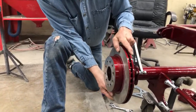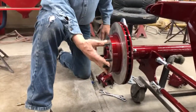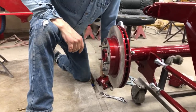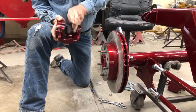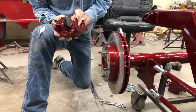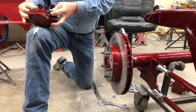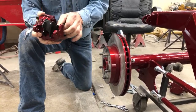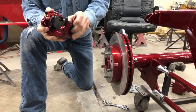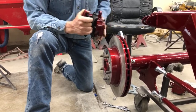The way the rotor comes, you can go either Ford or Chevy — it's got a dual pattern. Since this is a Chevy, I'm going to go with four and three quarters. The bleeder should go up towards the top.